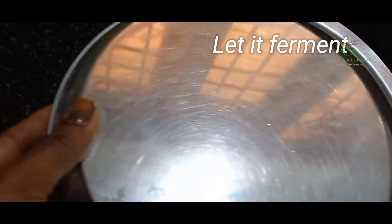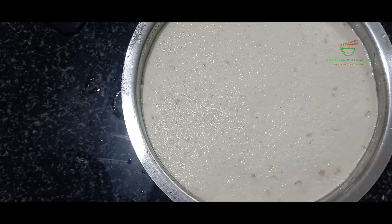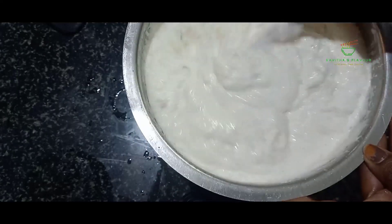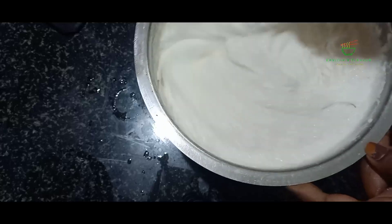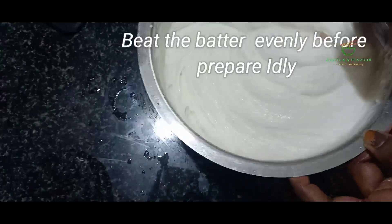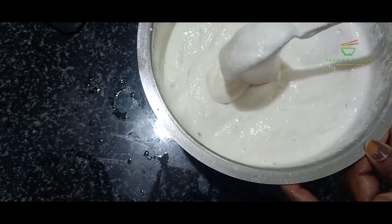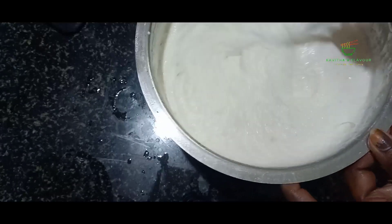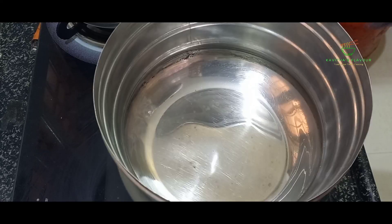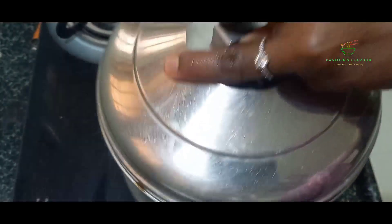I have to remove the rice. I will remove the rice and make it good. The starch is very soft. The starch will be soft and soft.